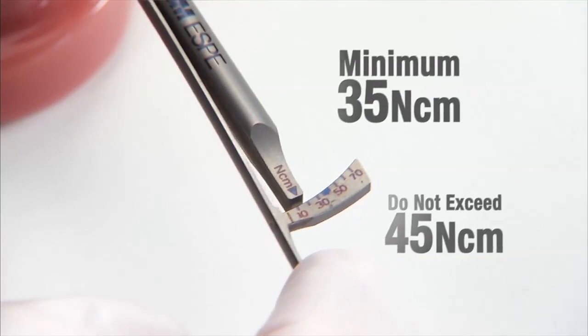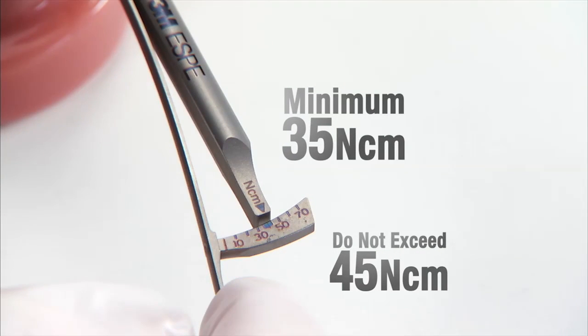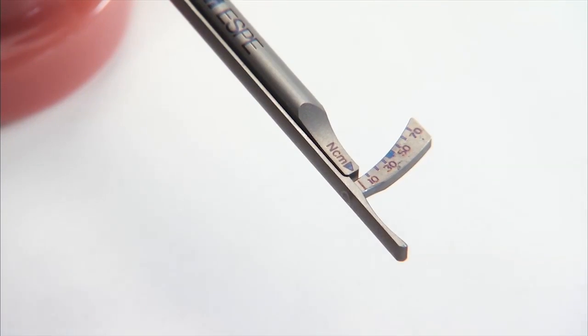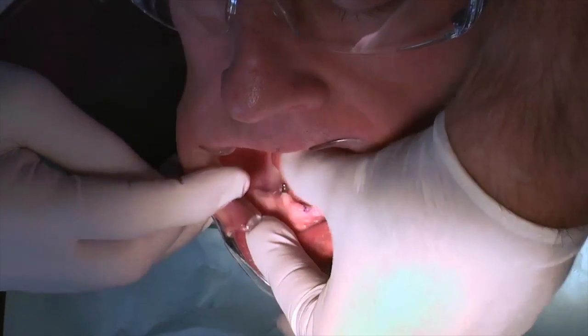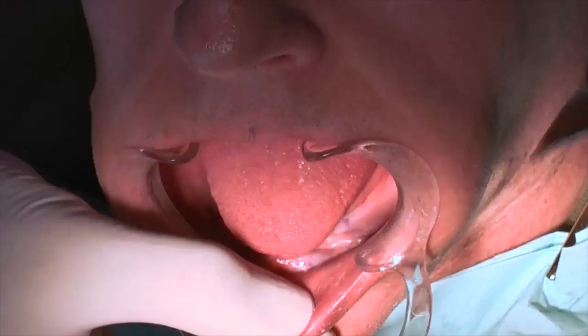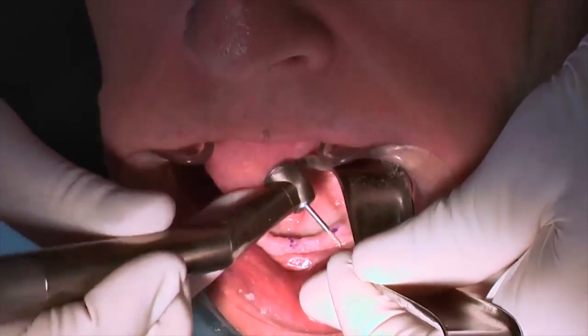For immediate load use of the implant, check for a minimum of 35 newton-centimeters torque. Do not exceed 45 newton-centimeters torque, as this could strip the threads within the bone pilot hole and cause bone damage or potentially deform the implant. The gingival tissue should be directly against the implant neck and sutures should not be required. Verify the implant depth and proceed to the next implant site, repeating the process.